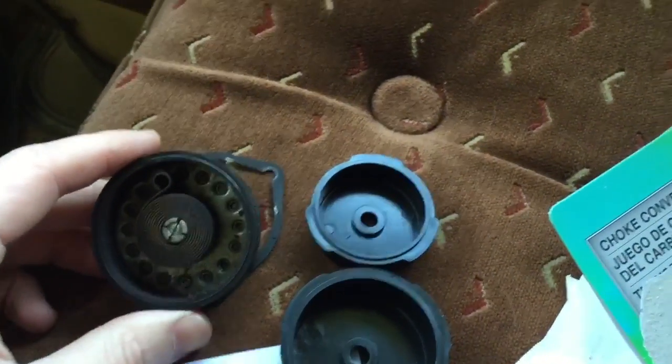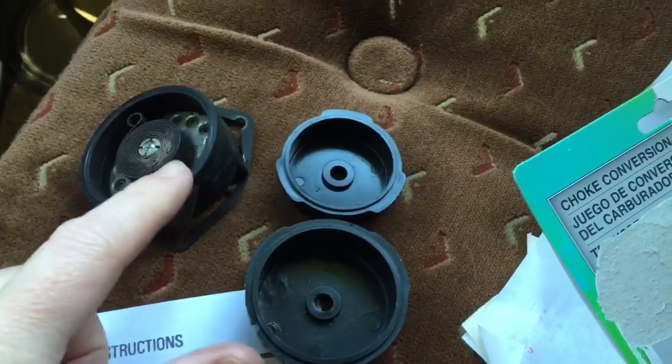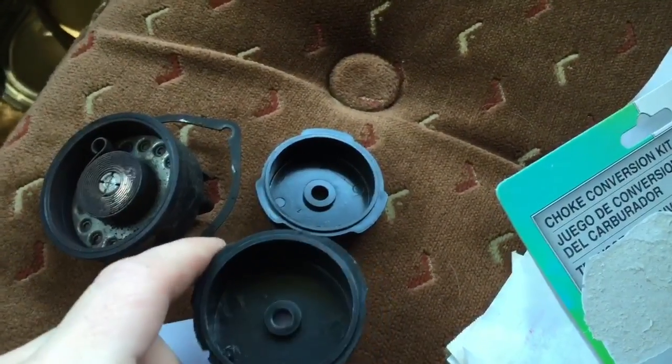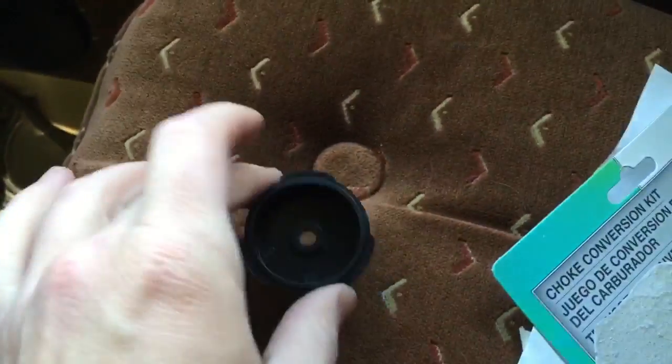Now look at your choke cap and decide which one from the kit best fits this for a replacement. It looks like this larger one will be a better fit and we won't have to use this one.